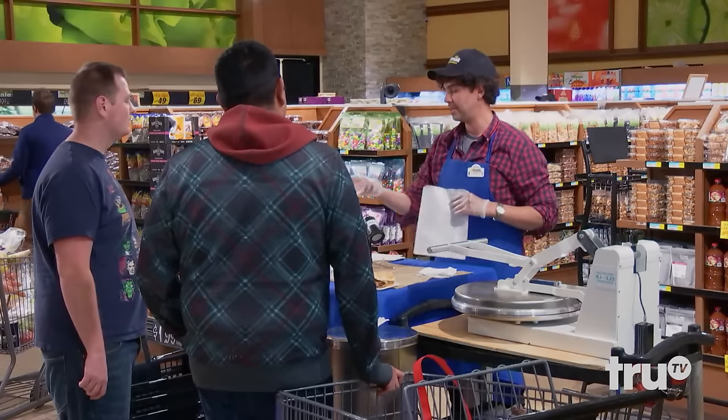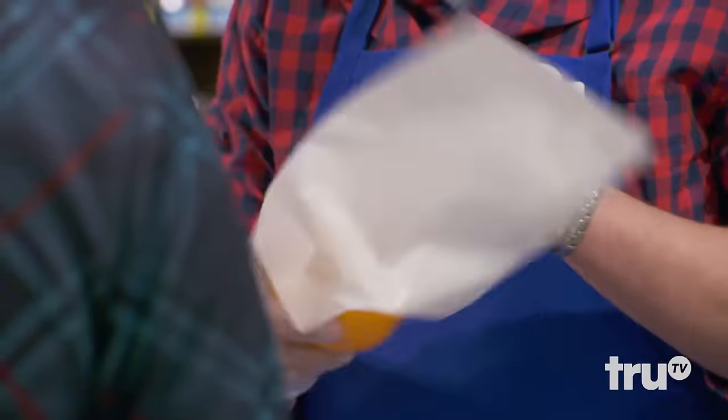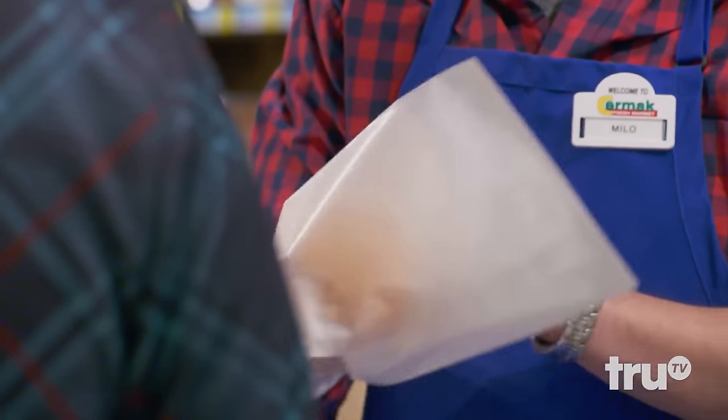You ever do call-in groceries with us? We have it all ready for you, so it's pretty good service. But they're introducing this new thing where they'll take your produce and your items and we will perma-dehydrate them in this way.